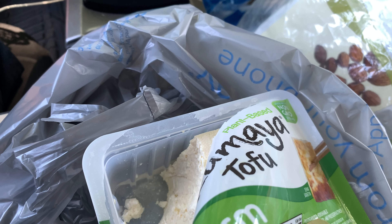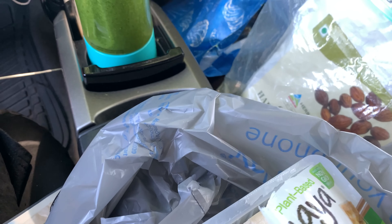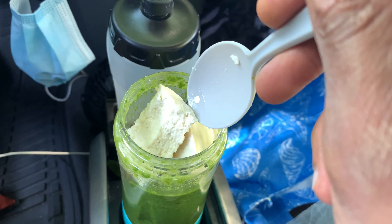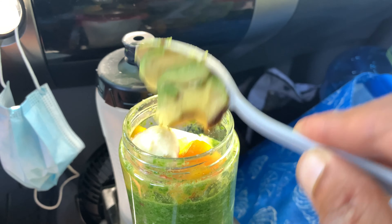Another thing I like to do with my smoothies is sometimes put tofu in it — just straight up. You don't taste it. I don't know if you guys ever ate a lot of tofu, but you don't taste it; you can make it taste like anything. Just put that right in there, you're not gonna taste it.